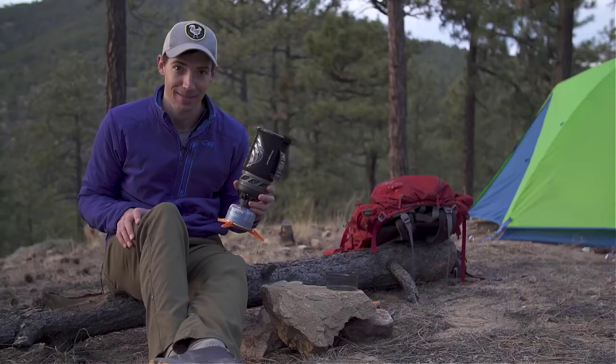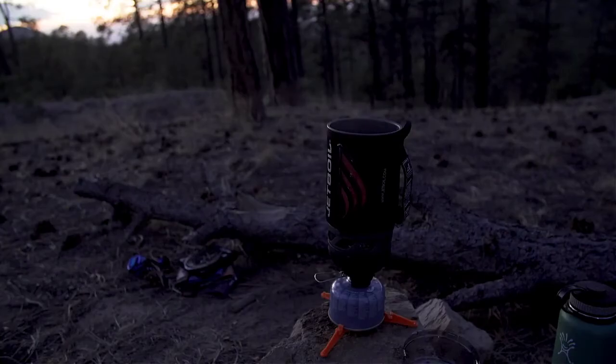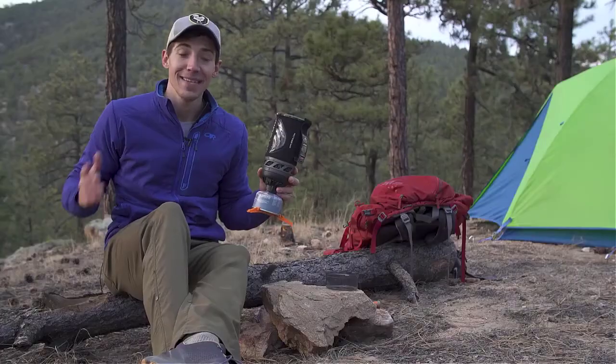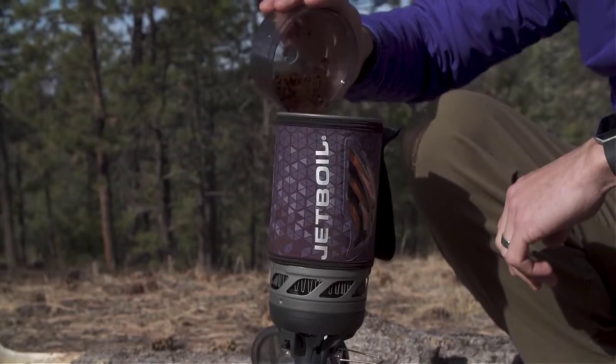That means you can now boil 16 ounces of water in just 100 seconds — by the time you're done watching this video, you could have made tea or had dinner cooking. Measuring boil time in seconds is a huge deal; it means you'll be eating, sipping coffee, or just have clean drinking water faster than ever before.